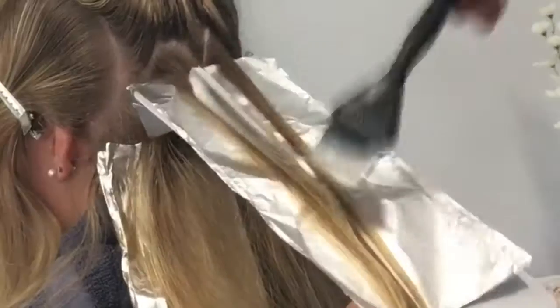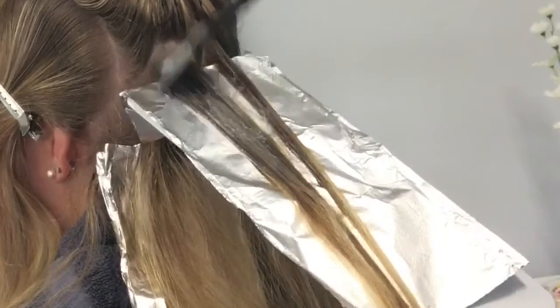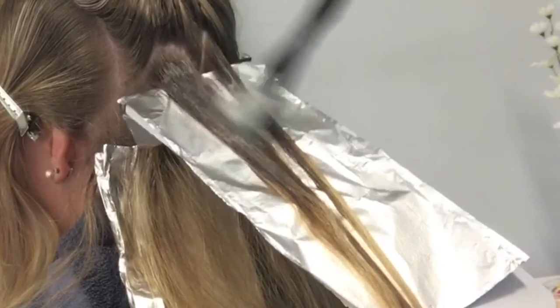Now I'm doing my zigzag parting still and I'm just taking those chunks out, because that's where I want it to lay. I like it to have more of a chunky look.